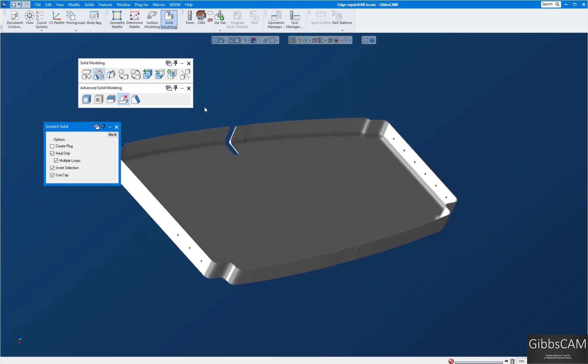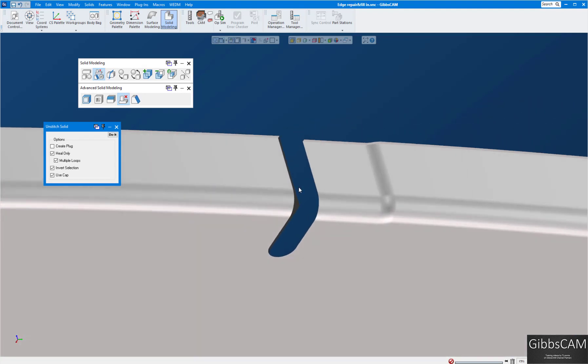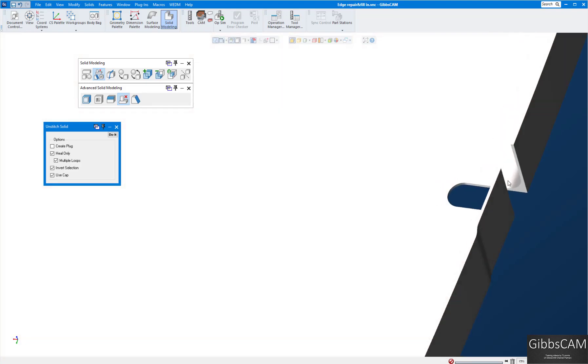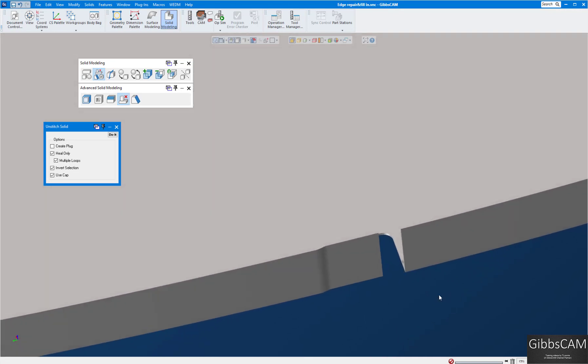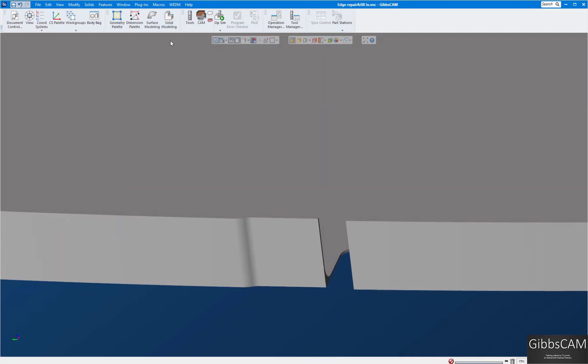Now we have our holes healed. What we want to do here — we can't really heal this gap up directly; there's an alignment here and various other things. So we're going to actually make patches to put in here to fill it in, then create a solid model from the patches.